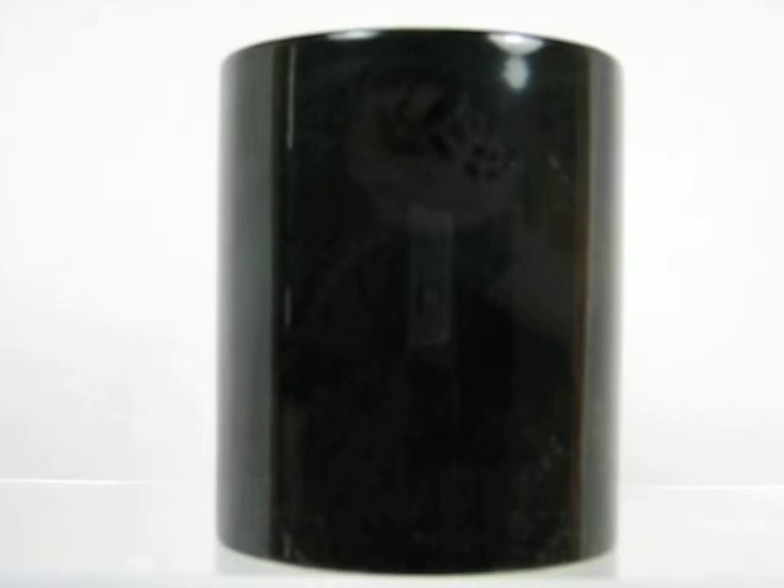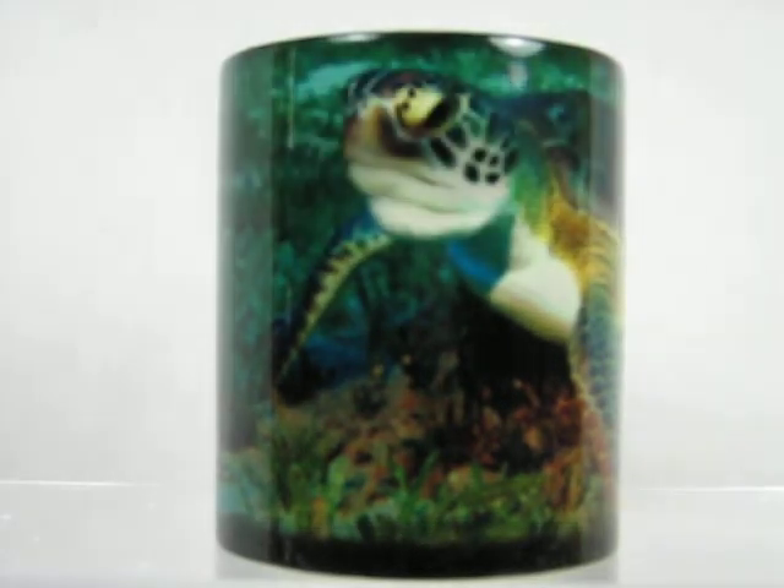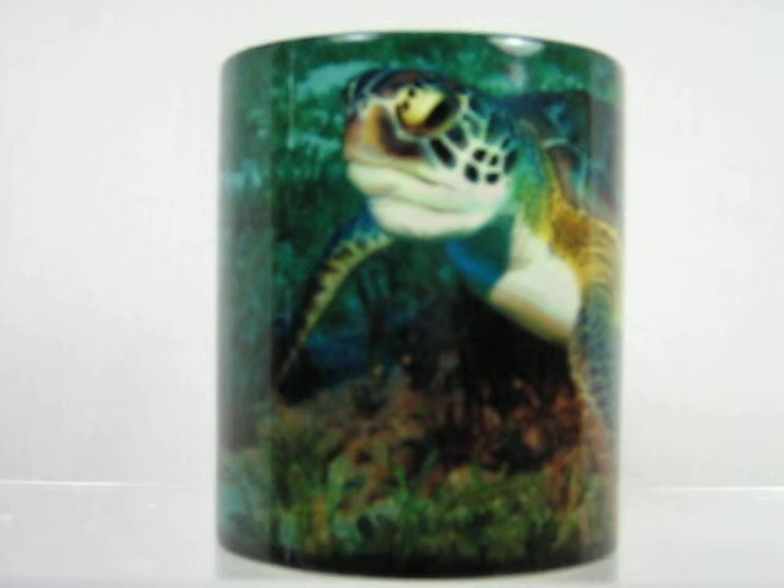Magic mugs — dark color when cool, but watch how it happens when you put a warm drink into them. Magically, that dark outer coating will just vanish to reveal the colorful image imprinted on it. On this particular one, it's an underwater sea turtle. The image wraps around the cup, except for about one and a half inches by the handle. When the mug cools down, it returns back to the dark color again until refilled with another warm drink.